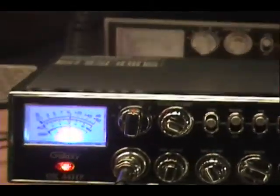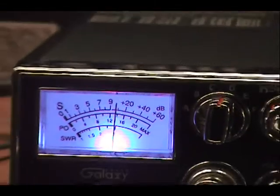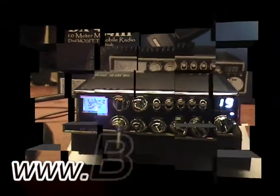Breaker one nine for a radio check. I appreciate it driver, she sounds good out there — I just bought it. Thank you very much, have a fine one. Thank you very much.